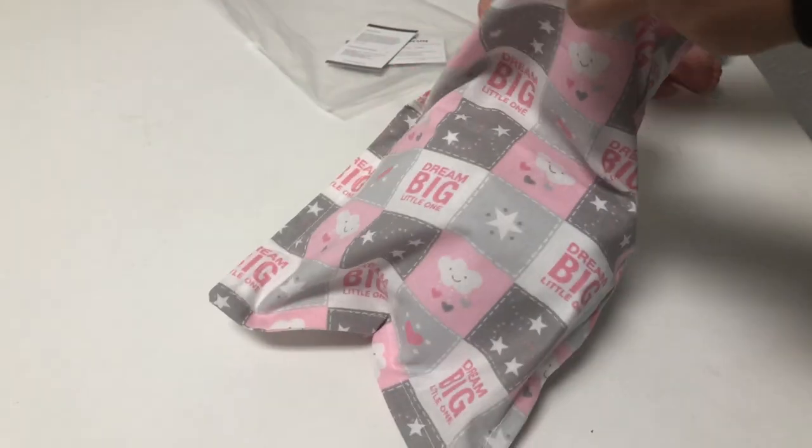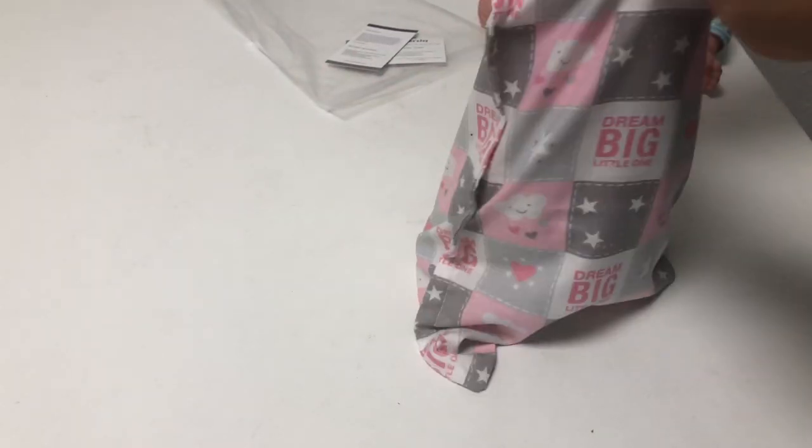And my grandmother told me that a similar kind of pillow was used for children during her time too.